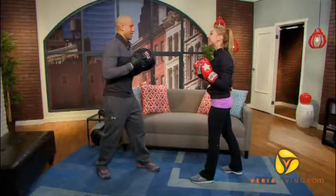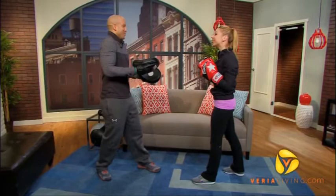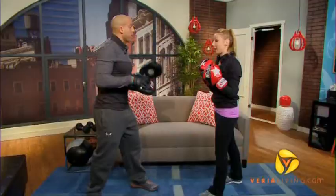Everybody always wants to know about uppercuts. For some reason, it's everybody's favorite punch — it just sounds fancy, it just sounds cool. Maybe we've seen Mike Tyson back in the day knocking people out. Everybody always wants to know about uppercuts, so we're going to work an uppercut now.